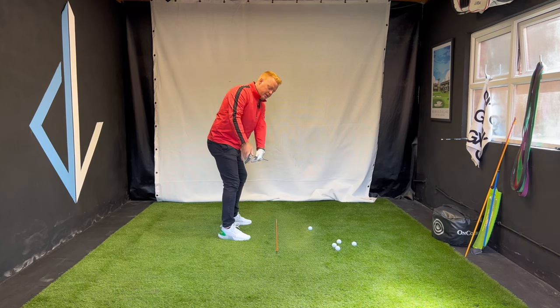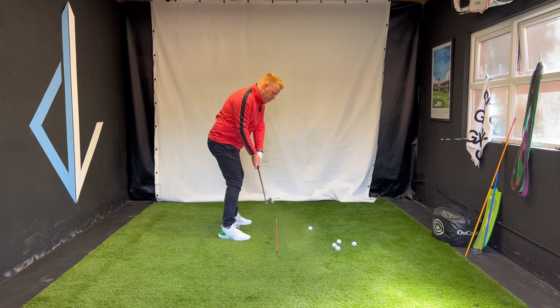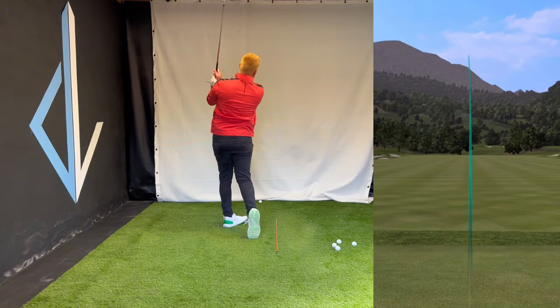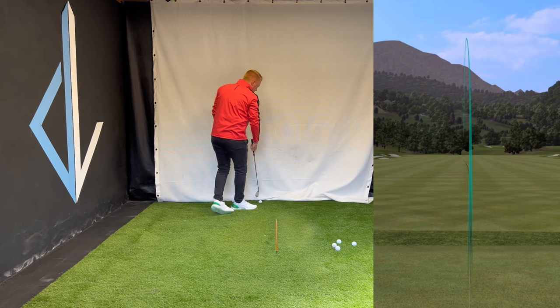Getting the face in a good spot - shift, drop, bow. Once you feel that, you can coordinate it. Try it on a really slow swing. That felt very, very solid for probably a 70% swing.